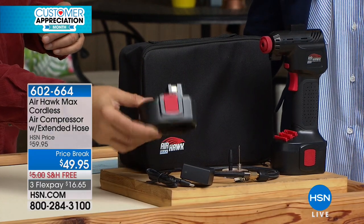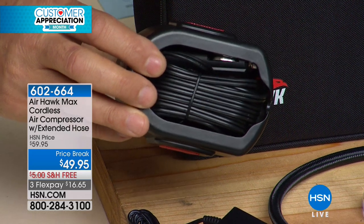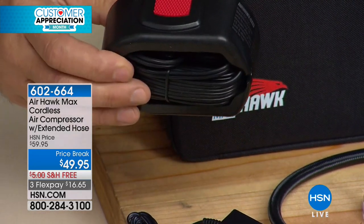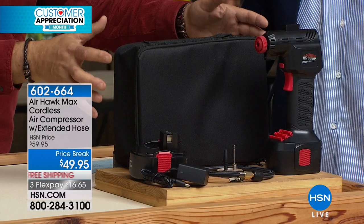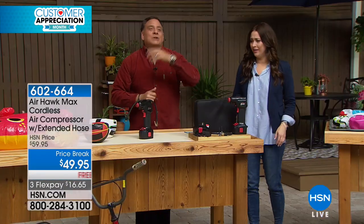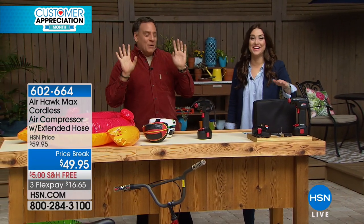You're also getting this piece that kind of looks like a second battery, but it's actually an 11-and-a-half-foot cord, so if you ever run the battery completely dead, you can plug this in and use it from the power port in your car. And then you're getting this really nice case — when I bought mine three months ago, I didn't get the case. So we got the nice case now.